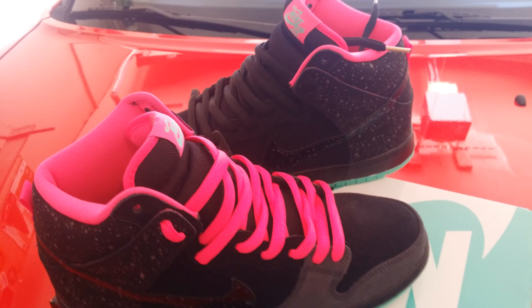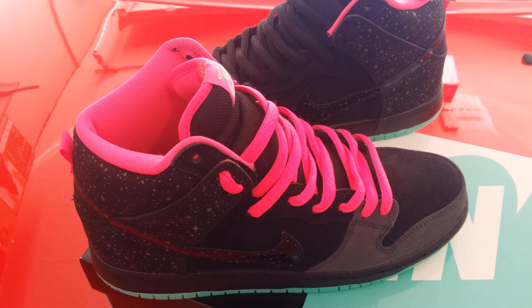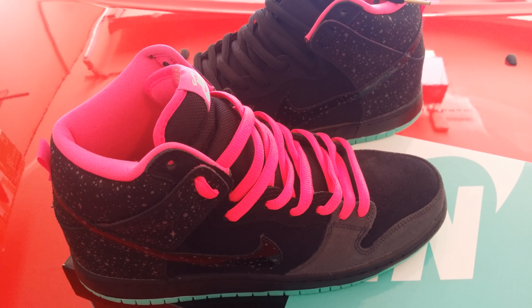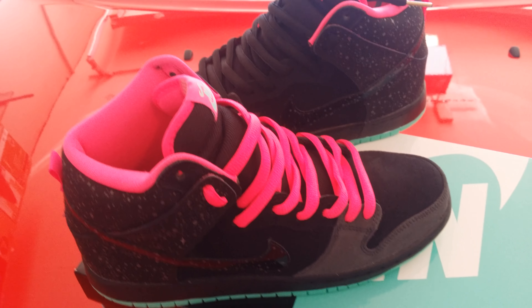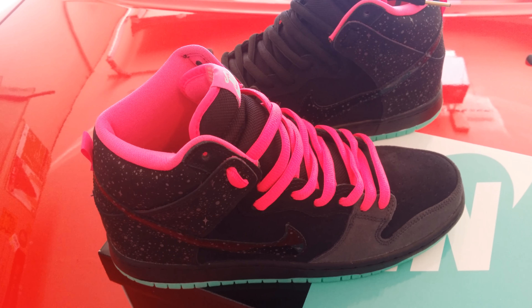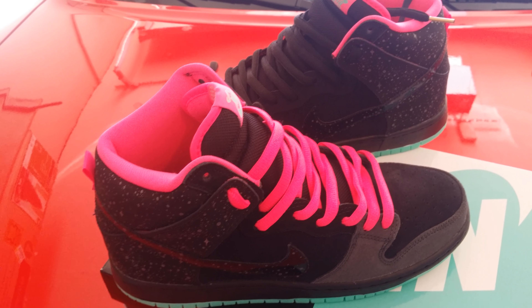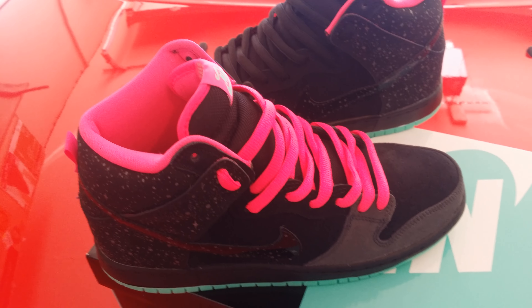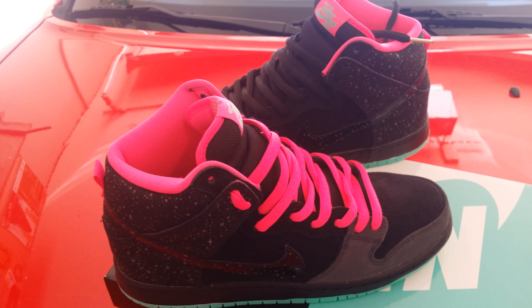I took it outside today — it's a little dark inside, but that's your Nike SB Northern Lights High. YouTube, please hit that like button, comment, and subscribe — I really appreciate it. Thanks, peace.